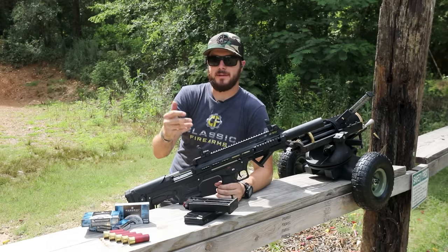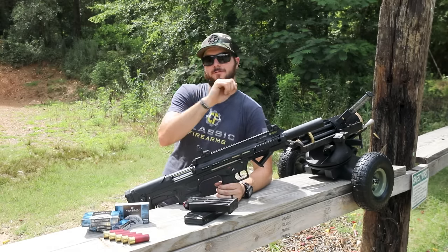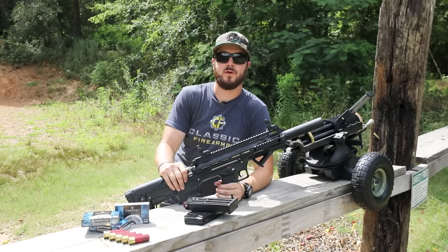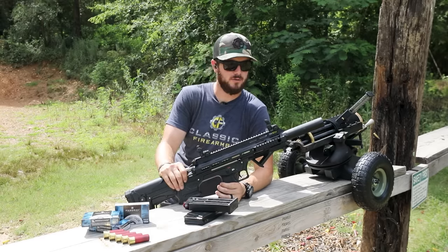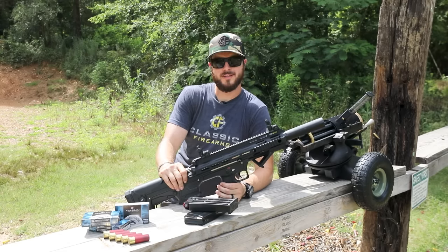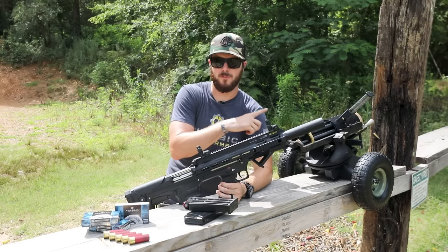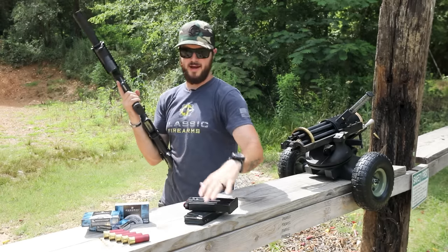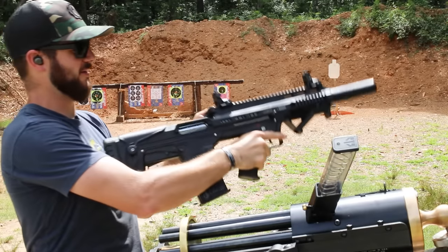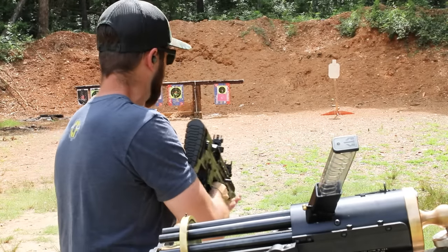AR-12 and BP-12 mags are plentiful. If you're looking for five-rounders, ten-rounders, or even drums, we've got them — be sure to check those out. It doesn't take Glock mags, but something sitting right here next to me does. I've got one more mag loaded up — why not just send a couple more rounds downrange.